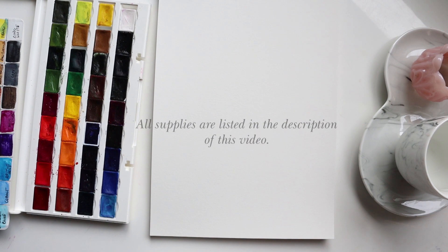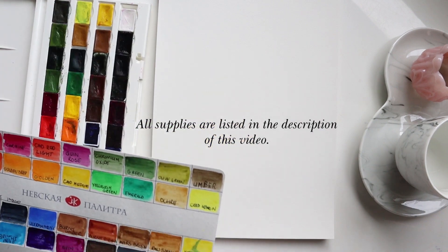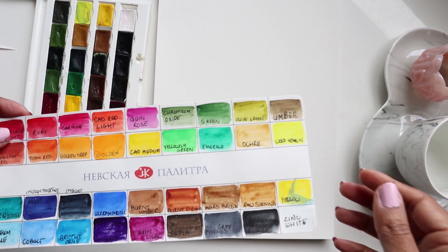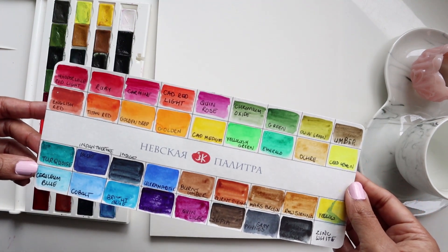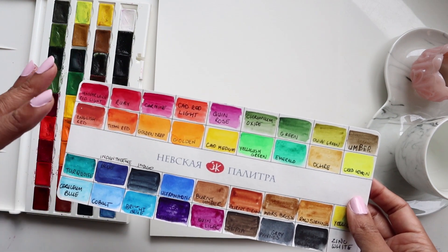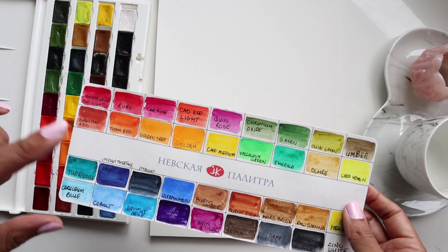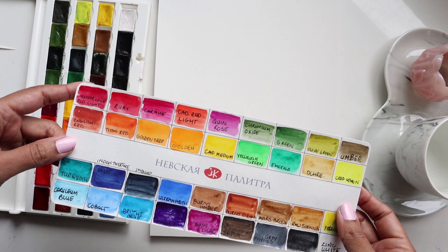Hi guys, it's Klairs and welcome to another video tutorial with me. In today's video tutorial, we're going to do something a tad bit different. Before we actually start painting, we're going to explore a couple of colors and just some really quick mixing. This is typically how I start most of my monthly watercolor classes that have started since January of this year, but this will just be like a shorter version of that.